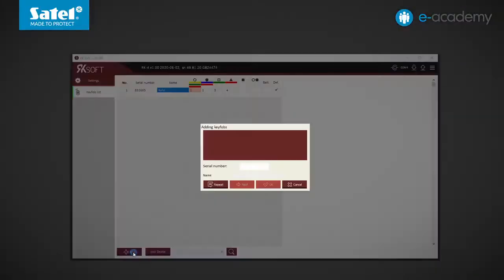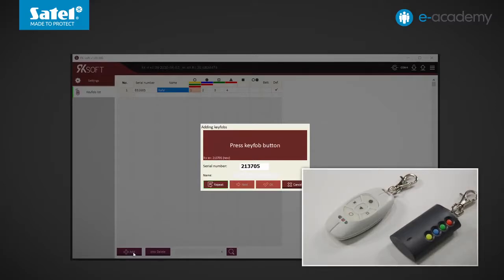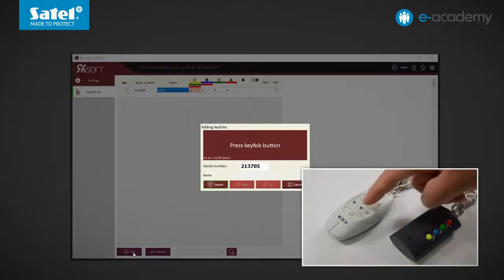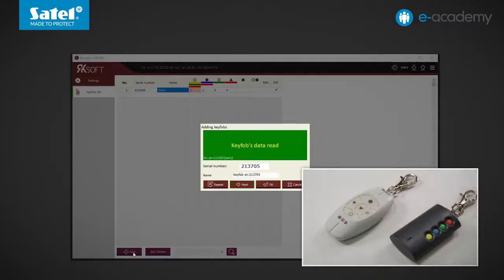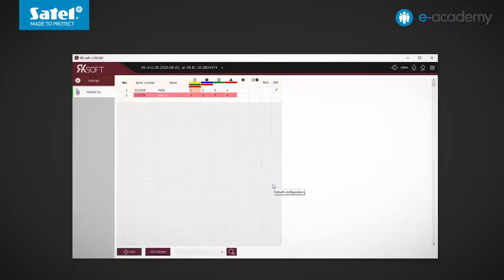Now let's add another key fob. This time it will be the MPT 350 model — its serial number is unknown, so we will use the automatic device detection option. Press any button; the serial number has appeared. To make sure the displayed number belongs to the key fob just used, press any button on it again. The data have been loaded. We will change the default name. The newly added key fob has the same configuration as the one added first, but we will change it, showing that one button can activate more than one relay output.